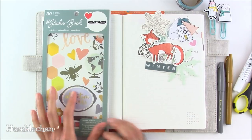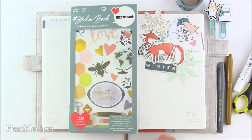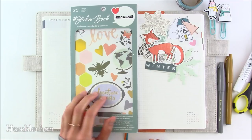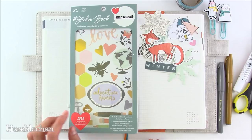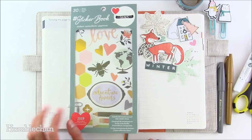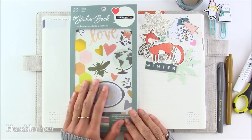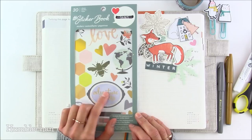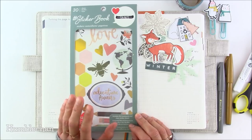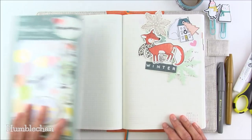I also want to use some stickers from this sticker book — this is an American Crafts sticker book, the One Canoe Two one. I originally bought four of them and really liked them, then went back and got this one as my fifth. During the 12 days of Christmas sale I went back and bought two more. This one I actually really like — it's one of my favorites out of the seven that I bought. It has some really nice stickers in it.